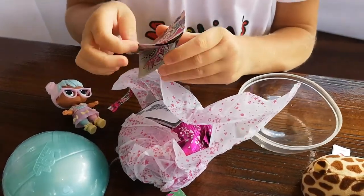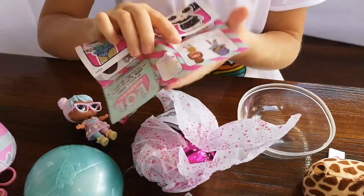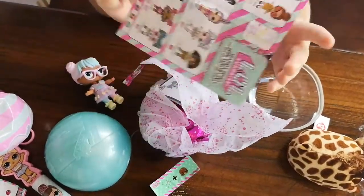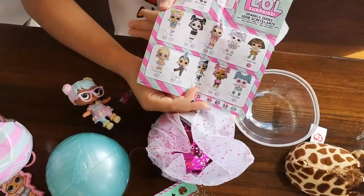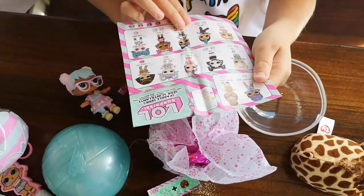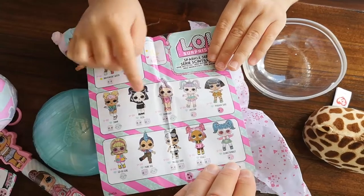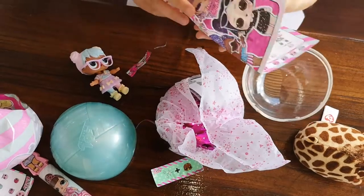I already have Snuggle Babe. I want Dawn or Unicorn — they are my favorite. Dawn or Unicorn, they are my favorite. I really want them.